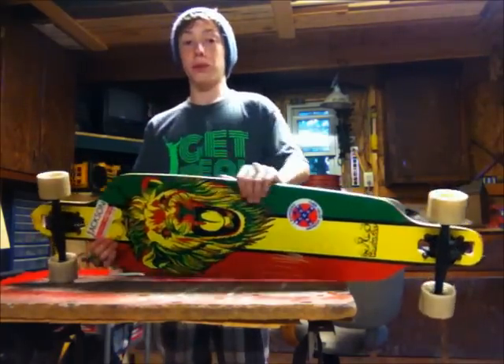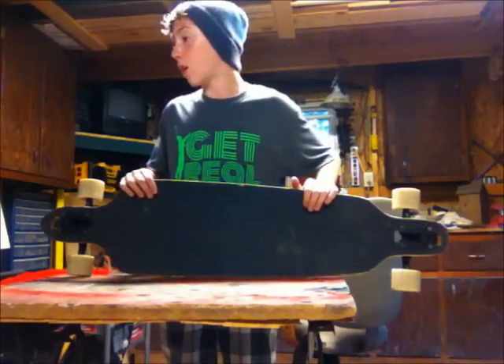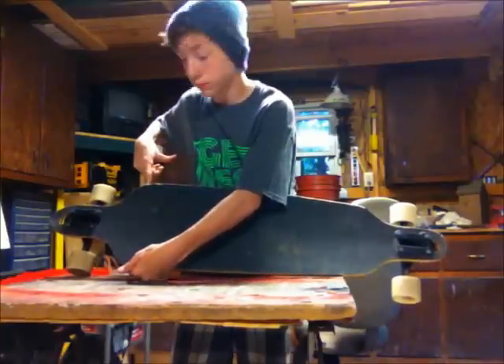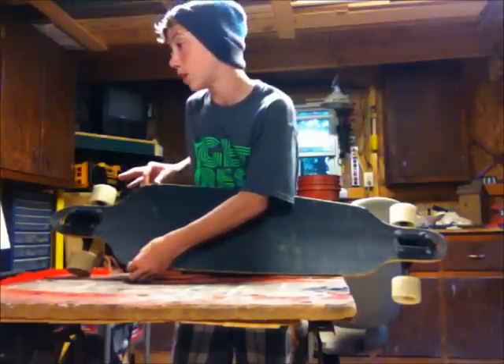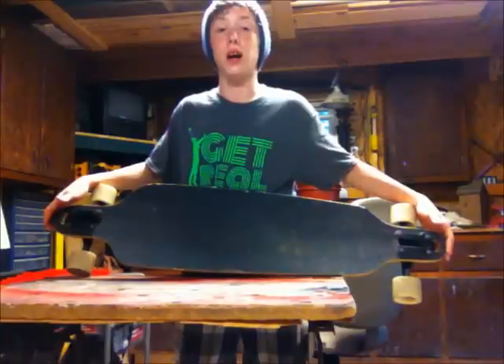It's just got regular black grip tape. As you can see, mine is a little dirty — I need to clean it off with some grip gum. It is 9.25 inches wide, and the length is 36 inches. So 36 inches is good for sliding.